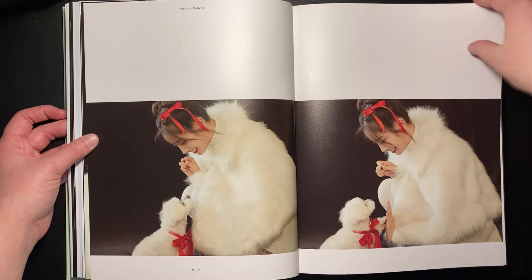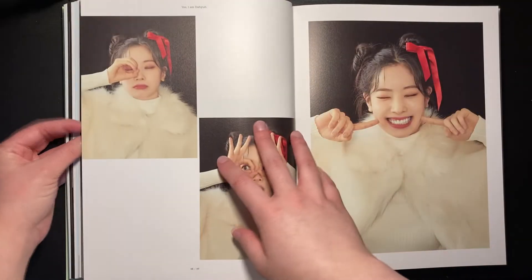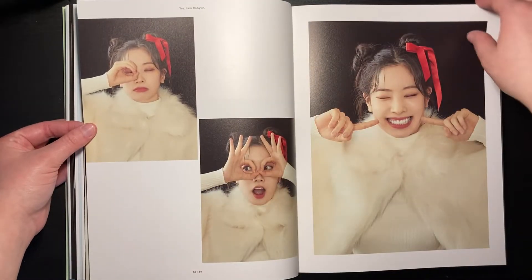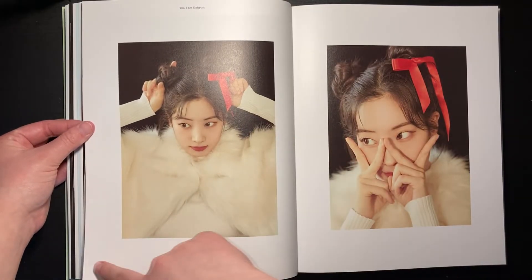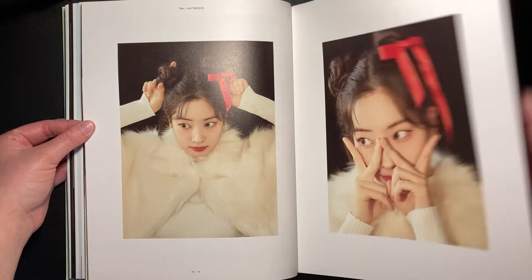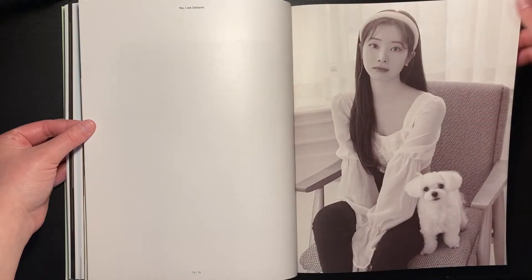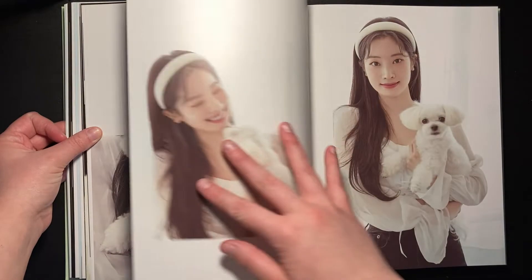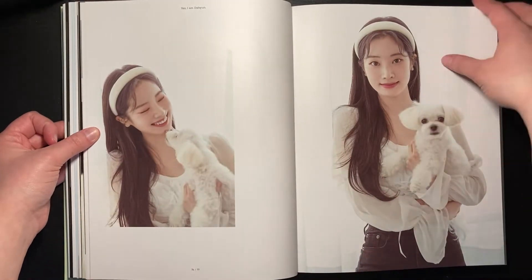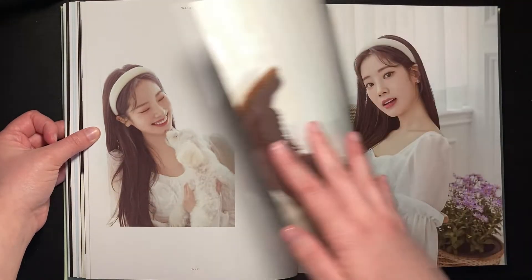What I like with the 'Yes I Am' photobooks is there's a lot of concepts. The photobooks are usually about 200 pages and there's probably like 20 concepts in there and they're all so different. I can't say I'm the biggest fan of black and white pictures because colored pictures are always better, but she looks so freaking good.